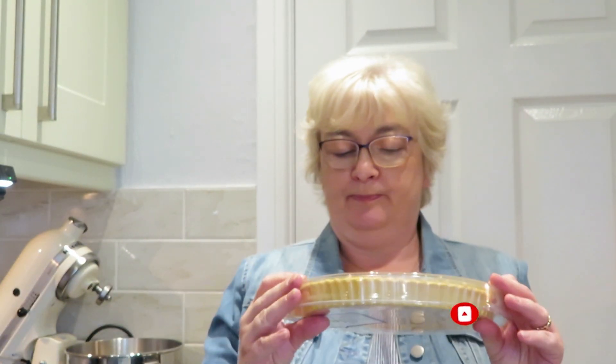So we've got an Asda all-butter pastry case here. We've got Tesco double cream — you can use any of these. We've got some 70% chocolate and some milk chocolate chunks.